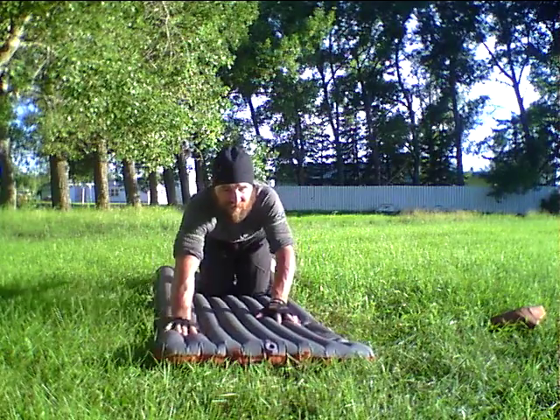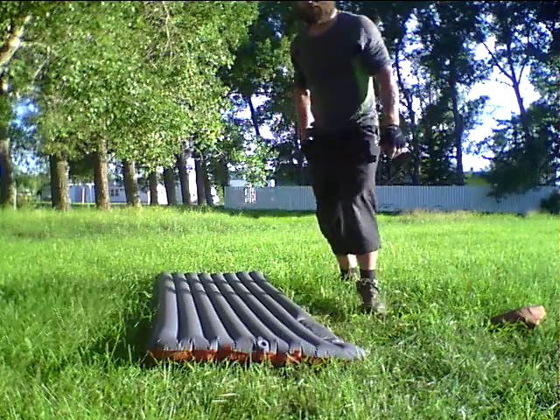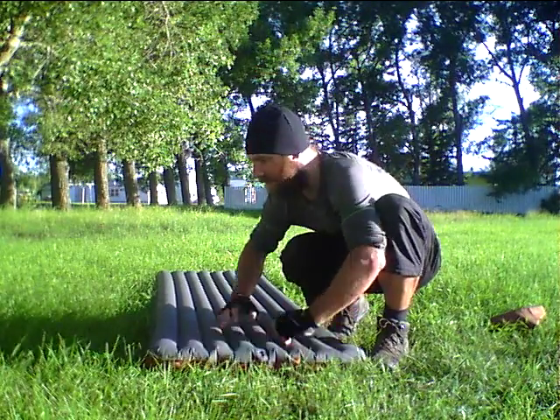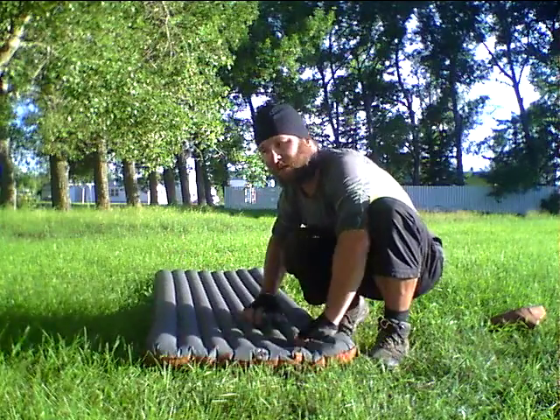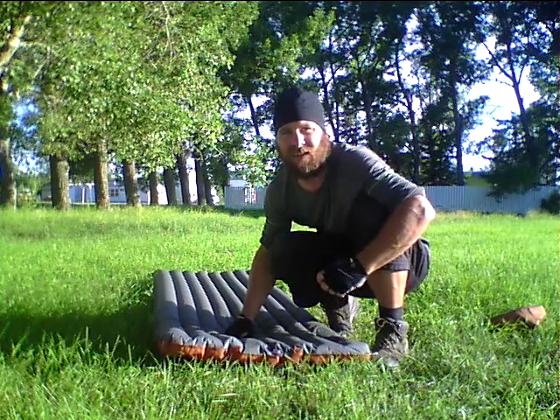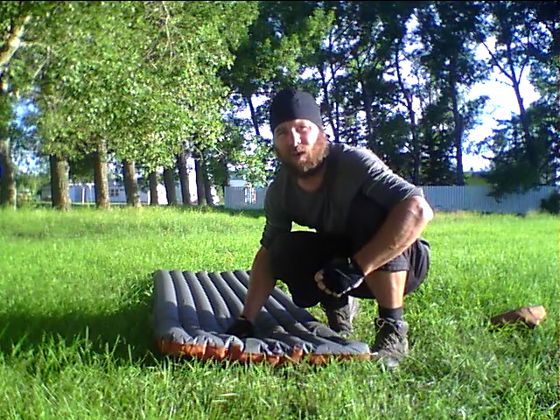So that's pretty much the end of my review. Deflation is pretty simple as well. You've got to get all the air out, fold it up into threes, roll it up, and put it right back in the stuff sack. If you want to go through that process, I suggest you start the video all over again and watch it in reverse.